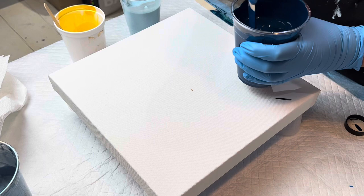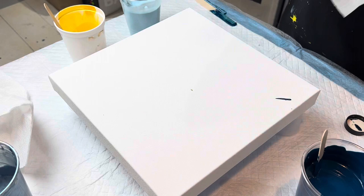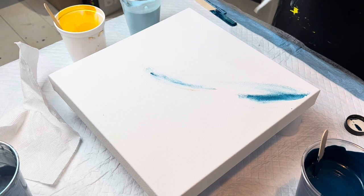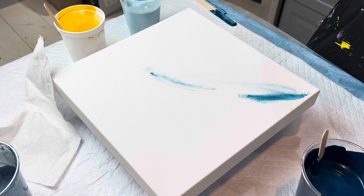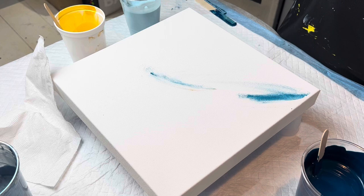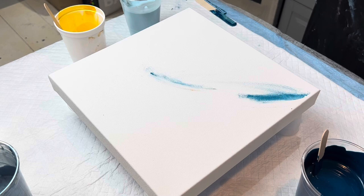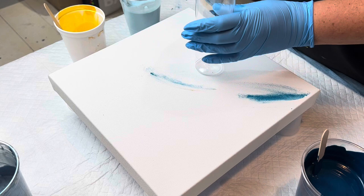I might do a kiss pour or maybe even just a straight pour and go from there. We're working with a 12 by 12 inch canvas. We might also add some TLP's Little Piggy Pigments Hammerhead into the layers. You can get the TLP pigments from Fluid Art Company — I'll put their link below in the description box. I'm really siding with the kiss pour. Actually, I'll just do a straight pour out of this.